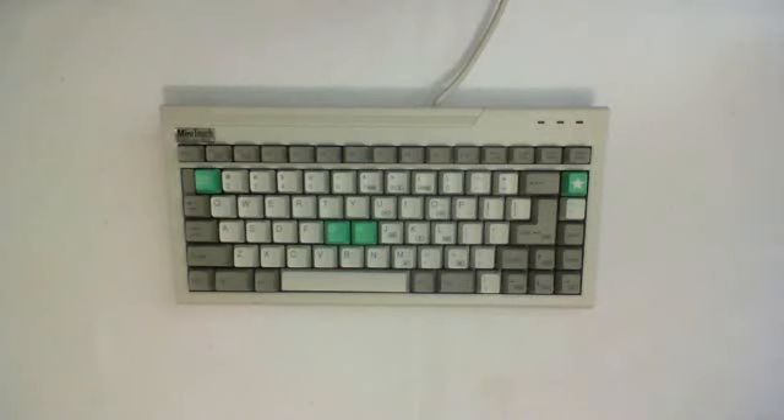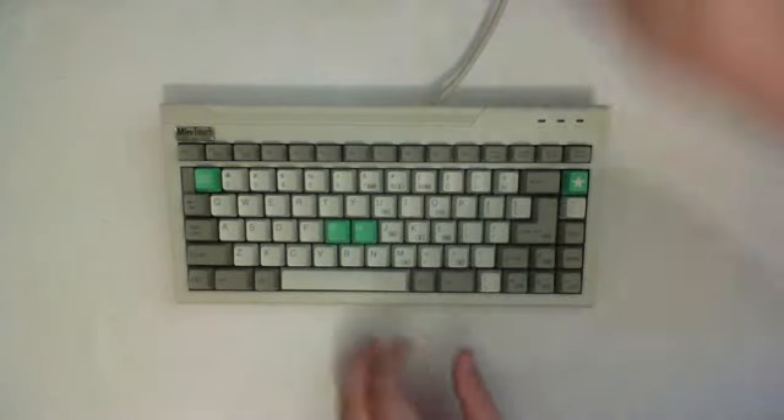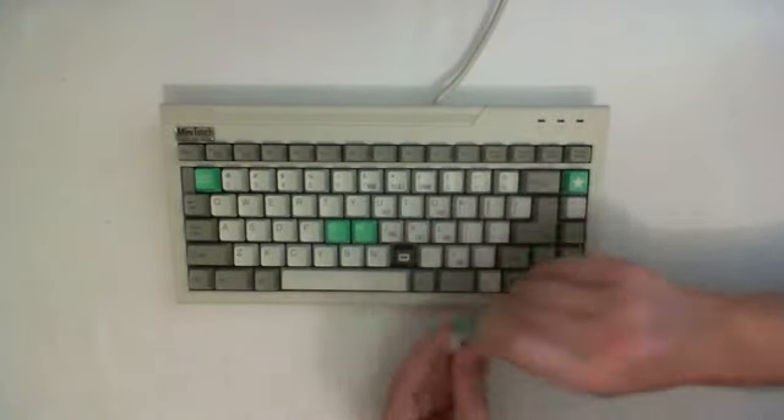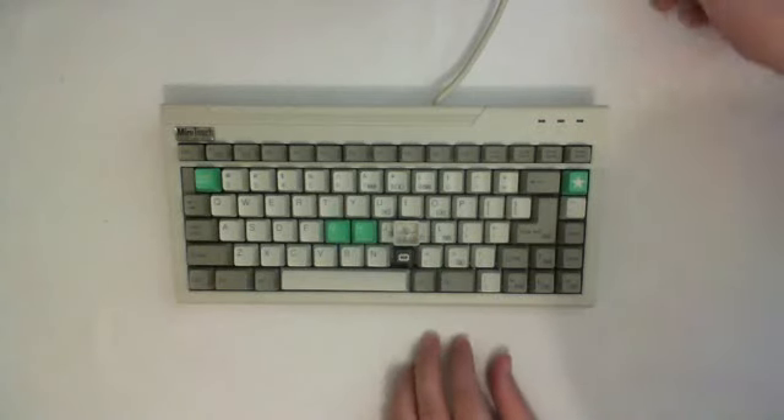Clicky alps is a tactile clicky switch. This means it does have a little bump when pressing and it does give you auditory feedback via key clicks. Let me show you the clicky alps — it's clicky alps, white in this particular case.